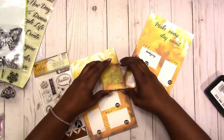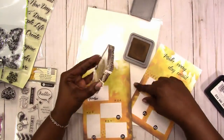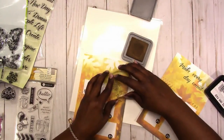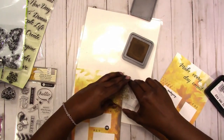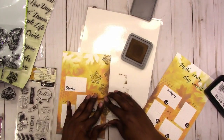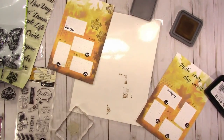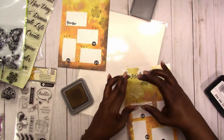Here I am stamping just a little more texture and design in the background — this is a flower stamp. I don't have any leaf stamps and this was the closest thing I could find, so I'm stamping that in the vintage photo color.